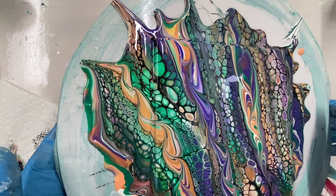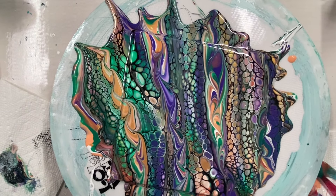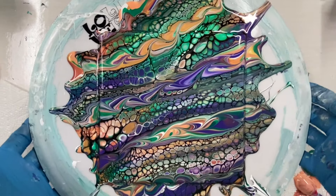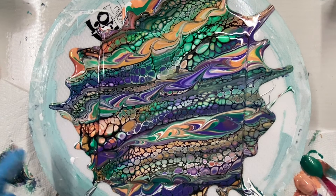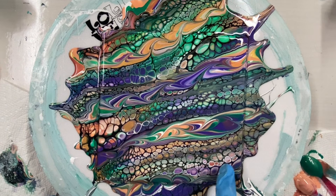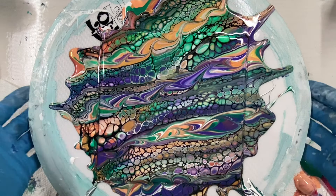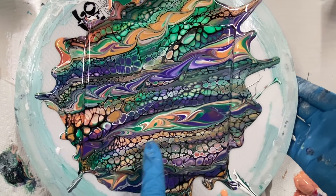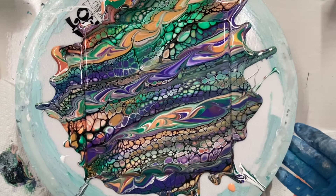I think it's good, I don't think it's going to move anymore. It's gorgeous, I love it. I got some peacock cells here — a few here. It's because the peach was opaque. Look at all the different cells — and that pretty gold. Oh, love it.